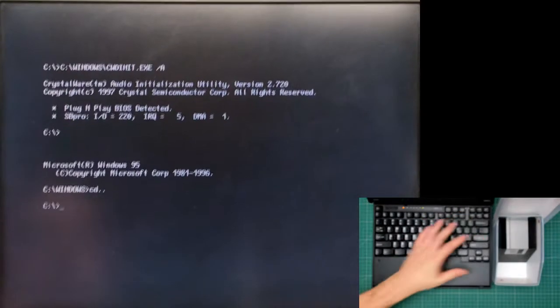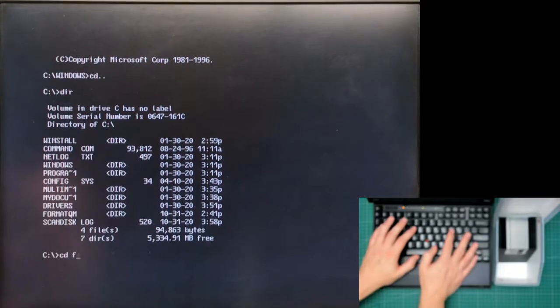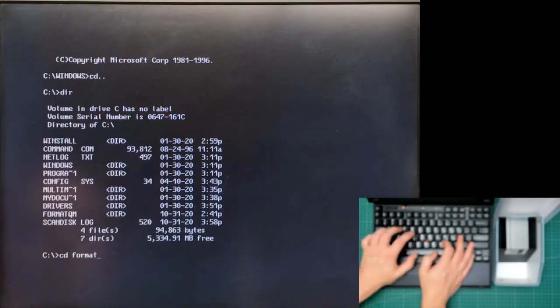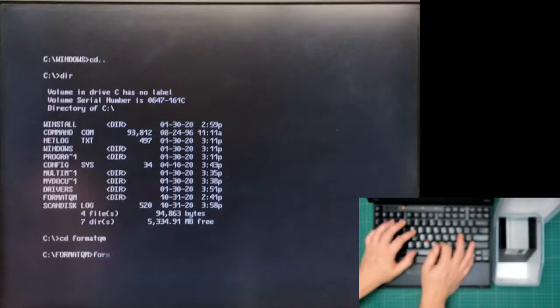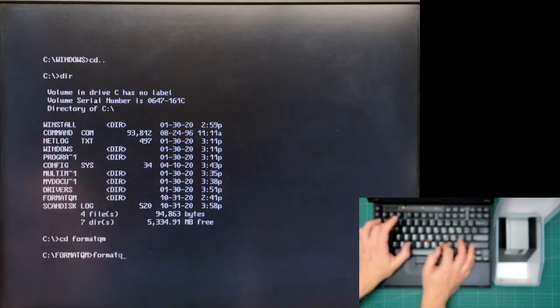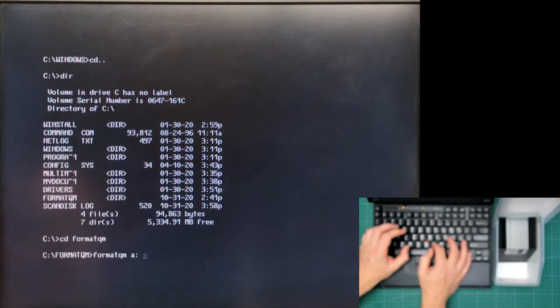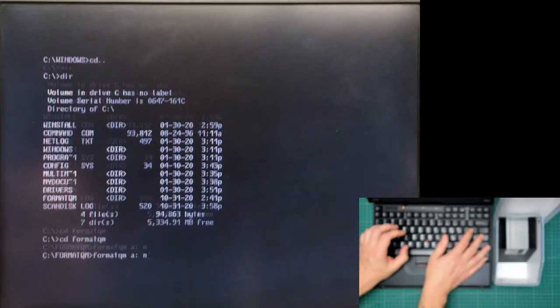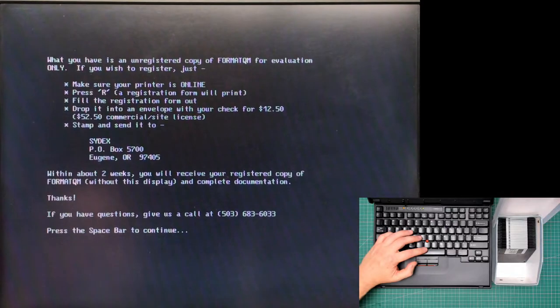Just change directory. What I want is FormatQM, because that's the name of the utility I'm going to be using. I'll type 'FormatQM A:' — it's shareware but fully functional.